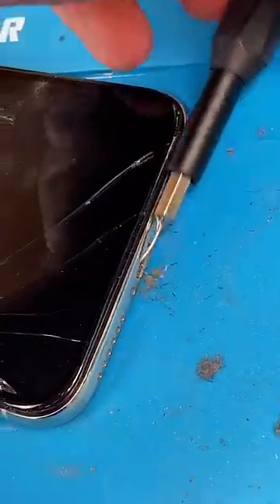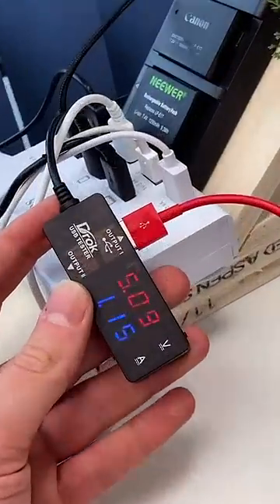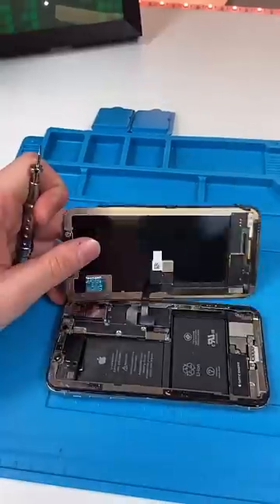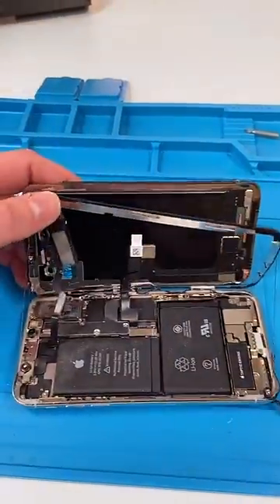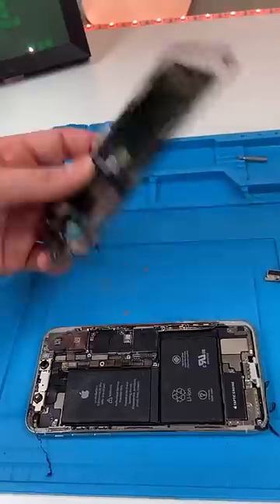It's charging now and it is taking a decent watt of power. It's already open, but we still have to unscrew, open it up, disconnect the battery, and remove the screen.